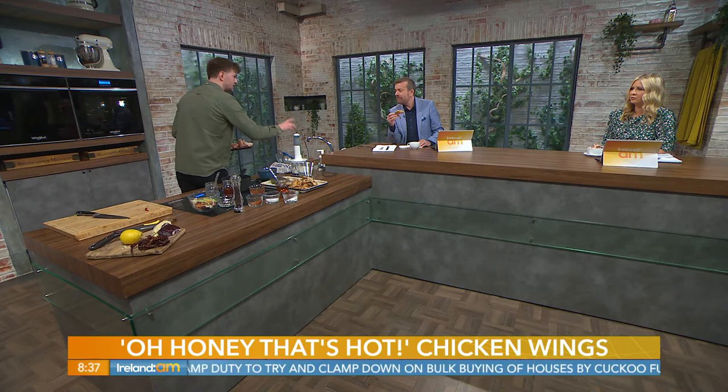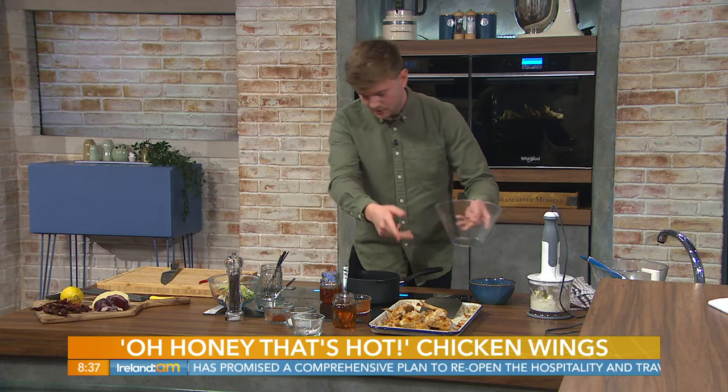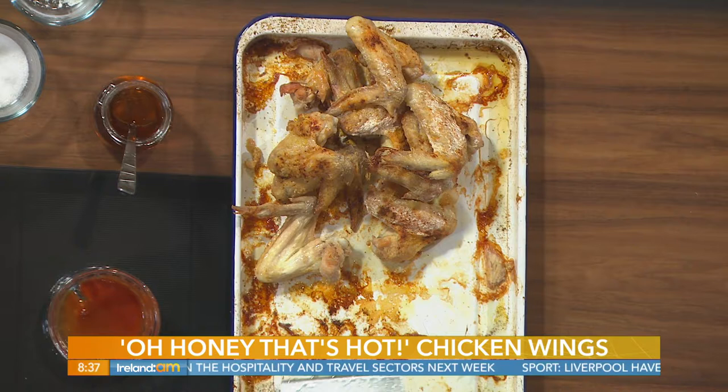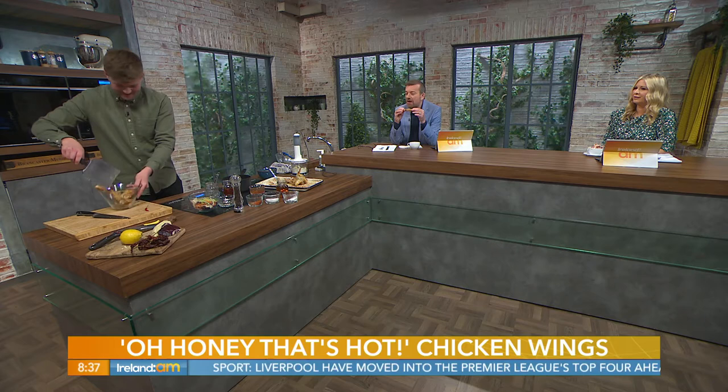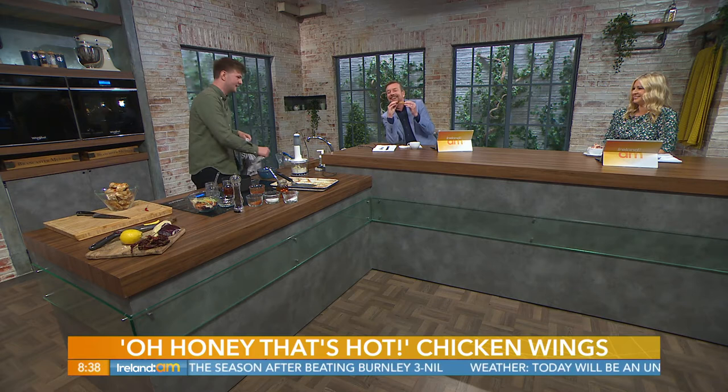The honey comes in at the very end — just like making buffalo wings, you toss them at the end. This is a recipe inspired by Detroit in the United States; they have an authentic wing recipe called hot honey wings, and it's my little twist on it. Once your wings come out of the oven — look at them here — they're golden, crispy, and amazing for oven wings. I've been nibbling away all morning, wing tapas!